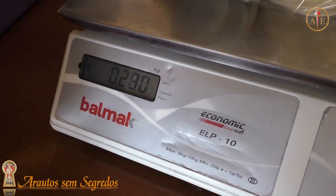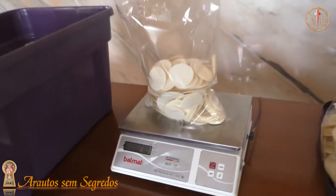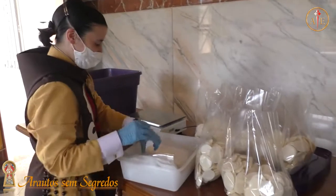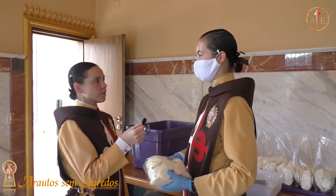Todas as caixinhas, todos os pacotinhos têm, em geral, 400 partículas. Para não ficar contando todos os saquinhos, todos os pacotes, nós contamos uma vez, pesamos, e o peso dessas 400 que foram contadas corresponde a todos os saquinhos que pesamos depois.